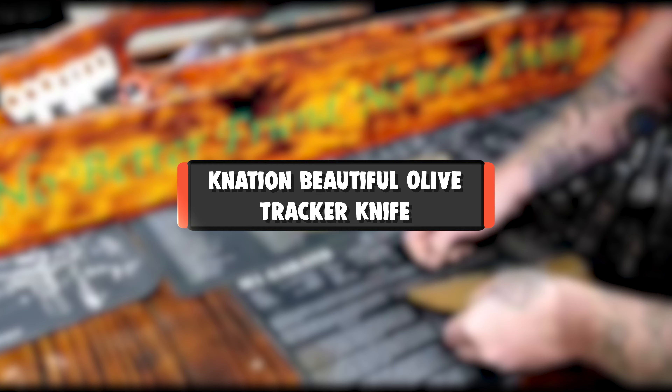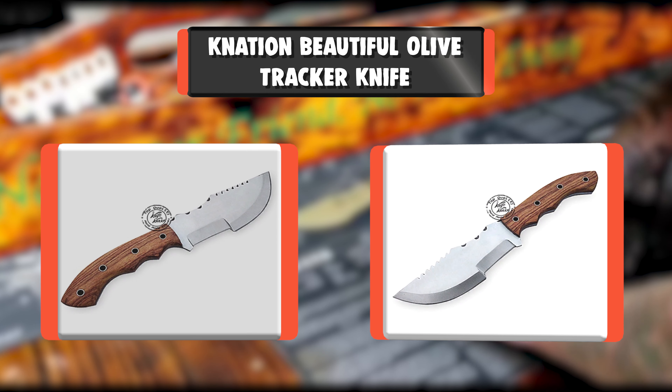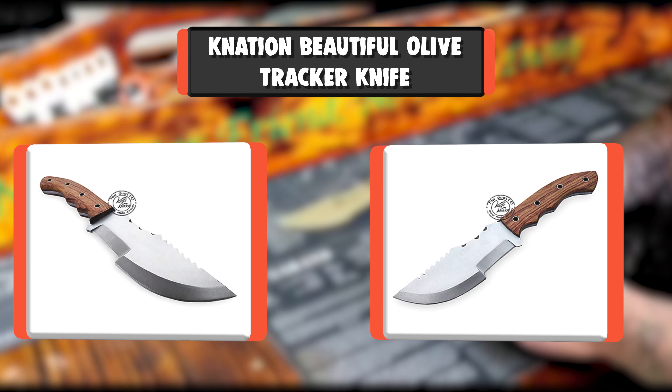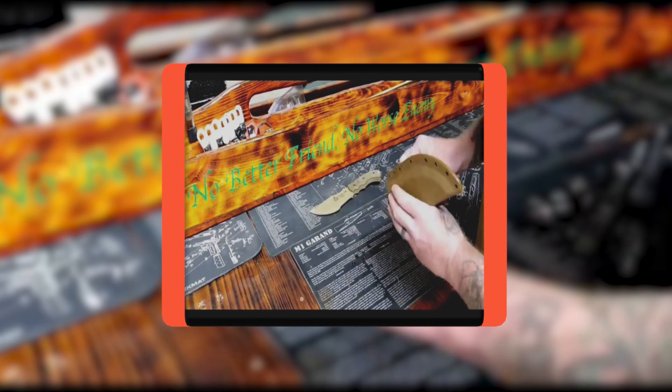Number 8: Nation Beautiful Olive Tracker Knife. Beautiful Olive Wood Handmade D2 Steel Tracker Hunting Knife, Prime Quality. Knife Size: 9 inches. Blade Size: 4.50 inches. Sharpness: Razor Sharp. We make 100% Prime Quality Brown Leather Sheath.